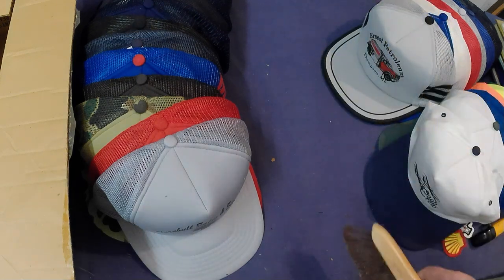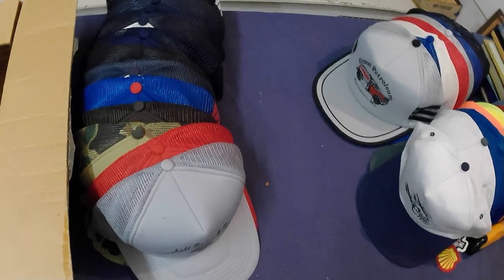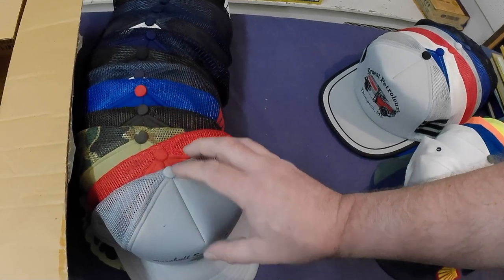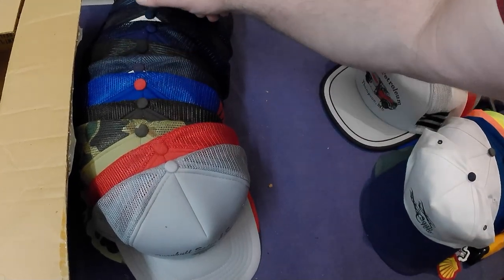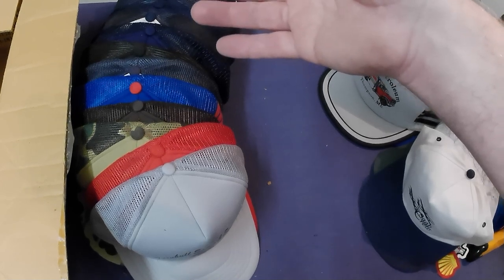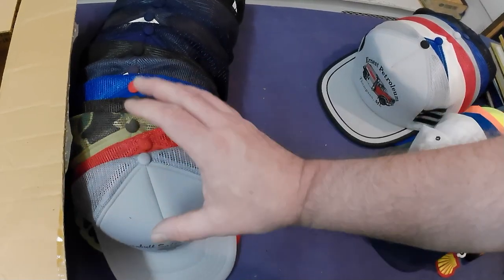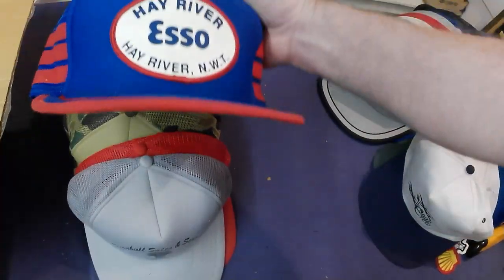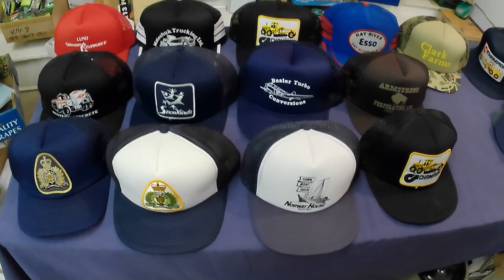Okay, that's all the caps. I paid 50 bucks for all three boxes. I'll get my money out and make some money — they're not fast sellers, but even if I blew them out at $15 a cap, and I've got 14 here, that's over $200. I'll make money, I'll do fine, and I'll get more than that for some of them. But it's going to be a long haul. There are some neat ones — my favorite is the Hay River with the three stripes, that's a cool one.